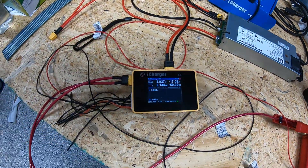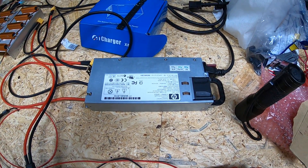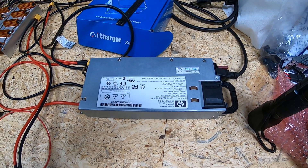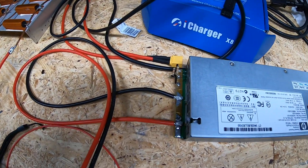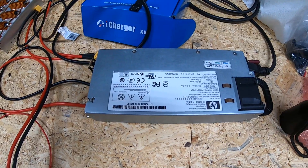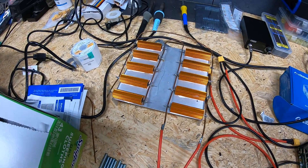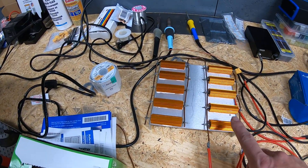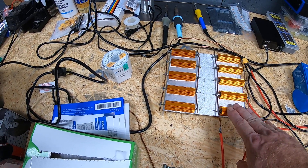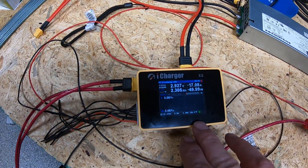Powering the iCharger is a small external HP server power supply we showed in a previous video — I'll link it in the description. It shows the modification done to get it working as a standalone 12V power supply. We also have an external resistor array for the iCharger for doing larger packs when you want to pull more than 30 amps on a discharge.